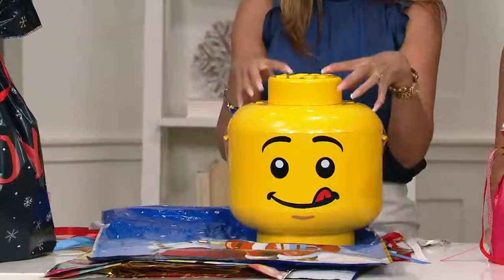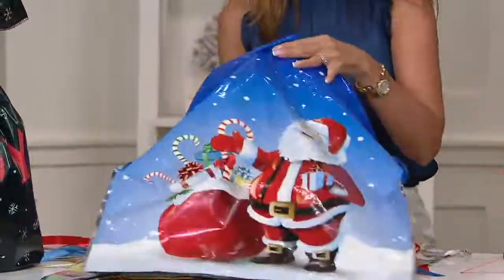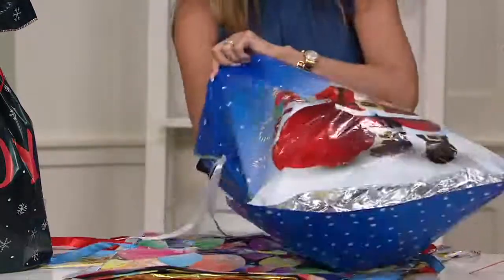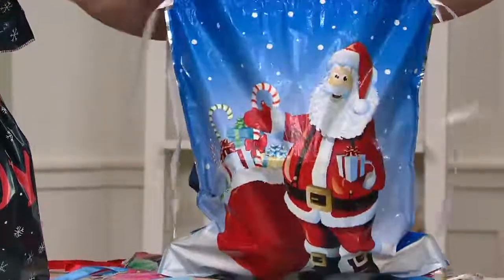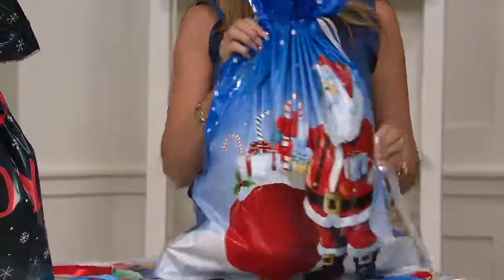Those kids' gifts are always so bizarre and you waste so much wrapping paper on them. This is like that classic present that's on your grandchild's list or on Santa's list. It's late at night, you're going to put a bow on it and stick it under the tree. Well now you can put it in your Santa sack.